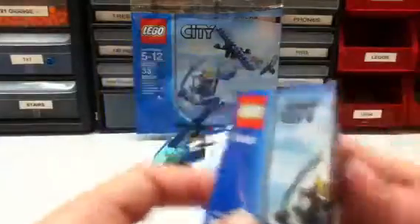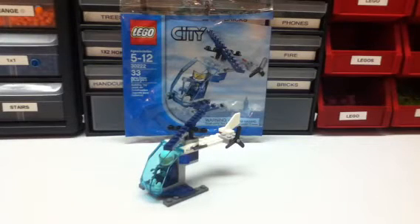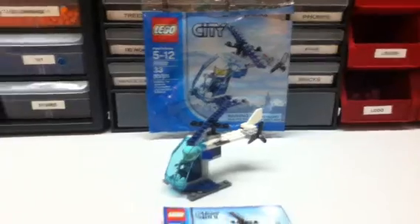When you get it, it's folded up like this in the bag, like most polybags. And you just unfold it. Here's all the steps, and there's the back of it. That's my Lego City Police Helicopter. Thank you for watching.